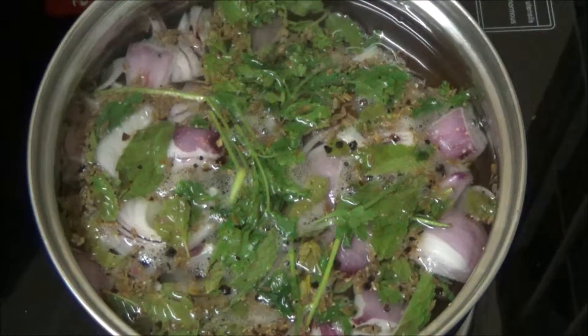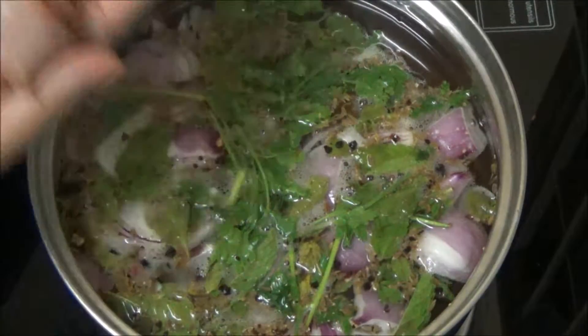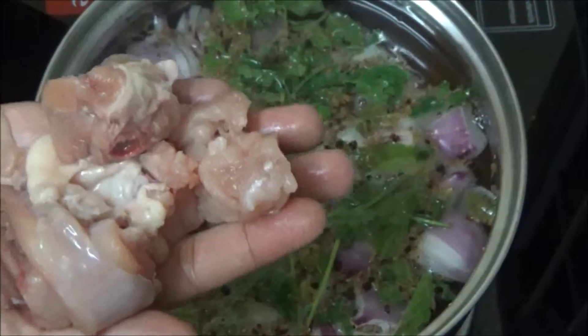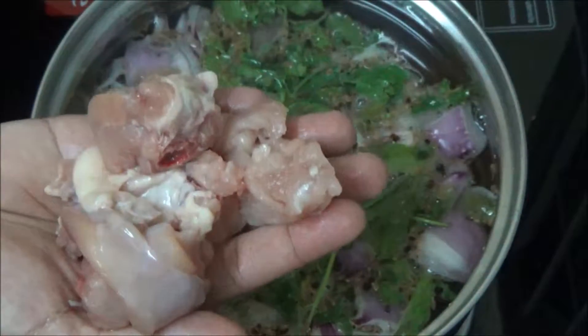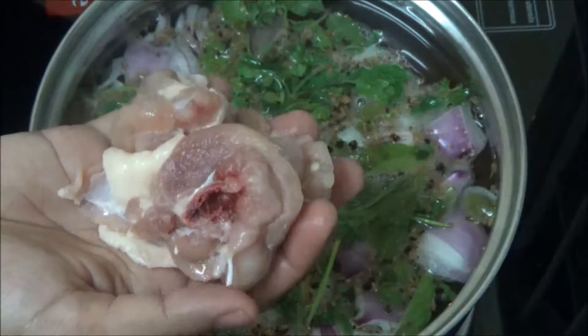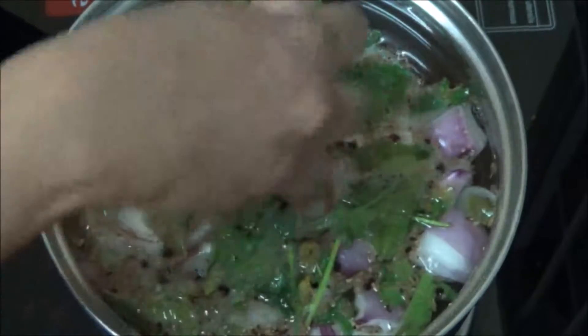Now let us add the chicken pieces. Look at the chicken pieces. For chicken broth and chicken stock there is a simple difference — for chicken broth we use chicken with bones and flesh pieces, but for stock we use bone pieces only.